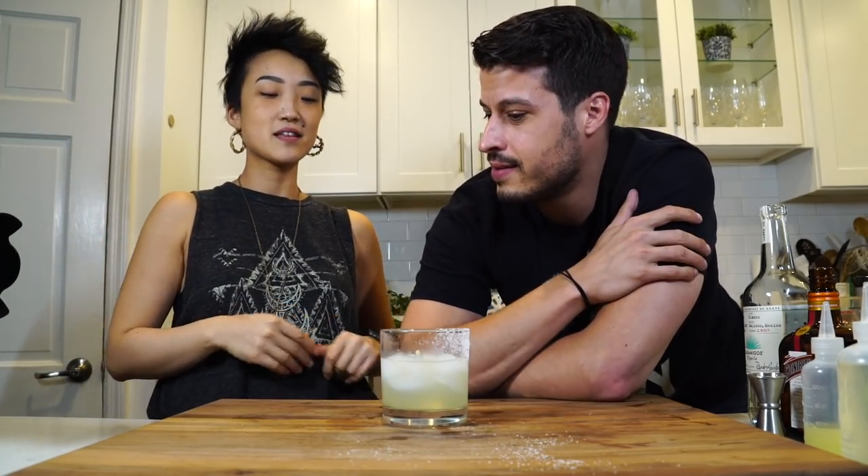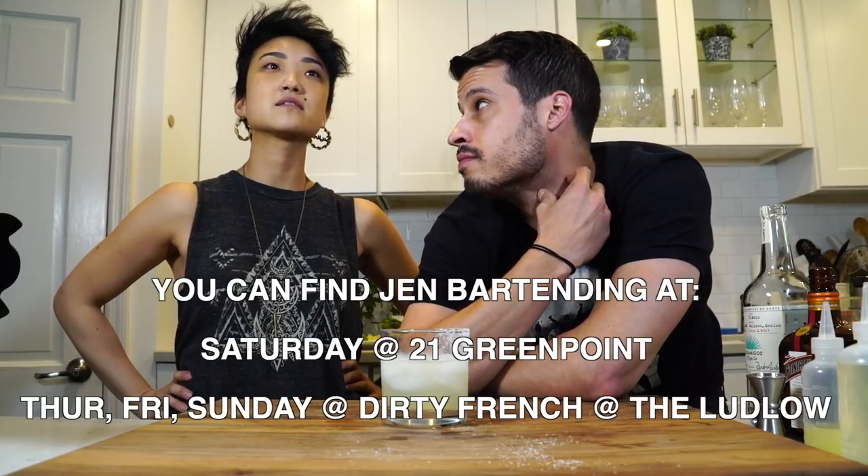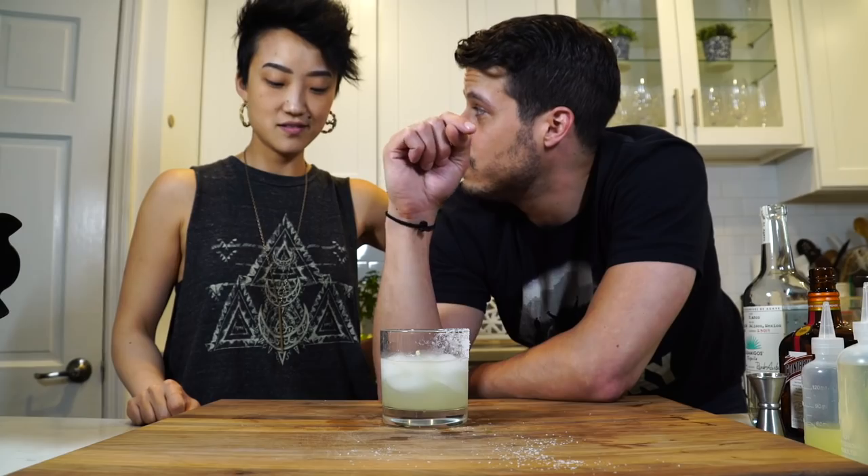Tell the people where you're going to be. If they want one of these drinks and want to give you a nice tip, where can they see you? Saturday nights at 21 Greenpoint, and Thursdays, Fridays, Sundays at Dirty French. Alright, well thank you so much Jen. More cocktails — I guess we're going to do some mojitos next time. Hells yes! Alright, we've got to put that on the books.